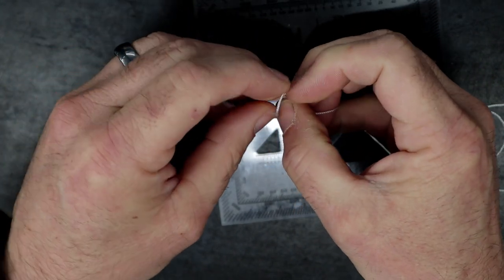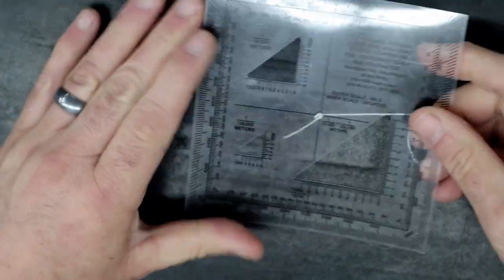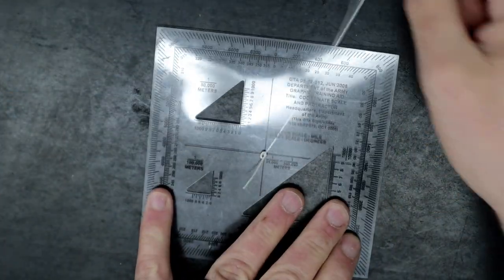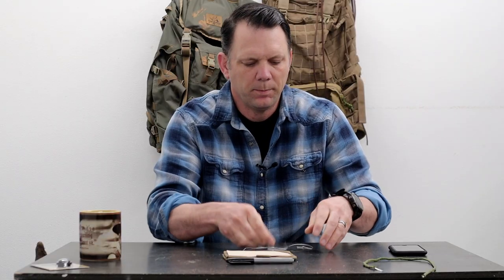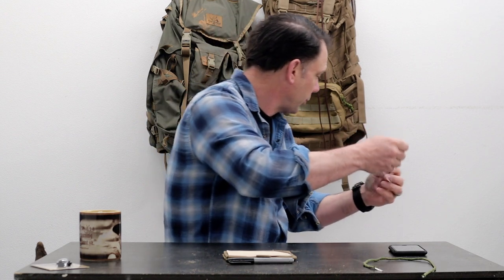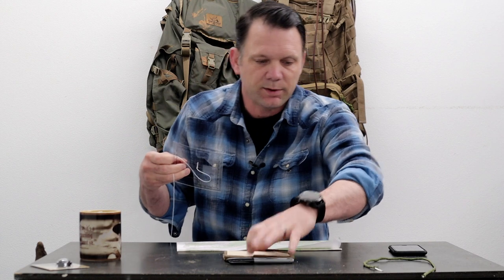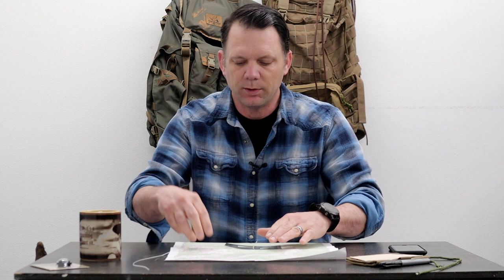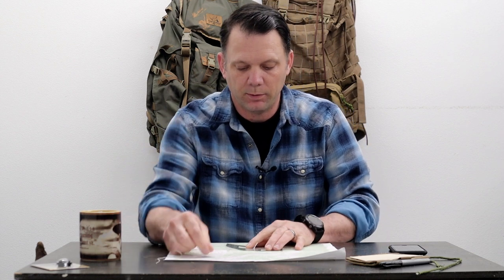I'm just going to do a double overhand right there — probably should have done a figure eight, but it's all good. Demonstration purposes only. They think that now they can pull it out and read their azimuth super easy. So when they grab a map and need to pull an azimuth, they'll just pull up on the string until they have their azimuth.